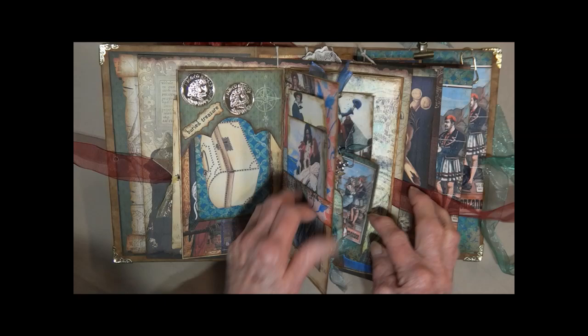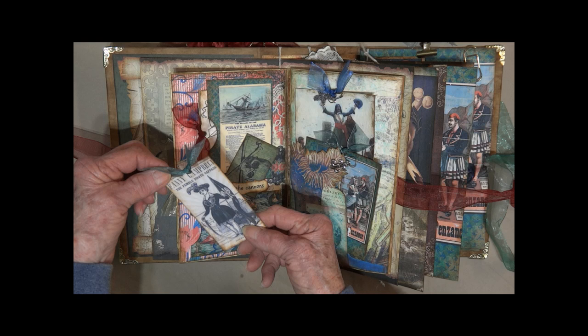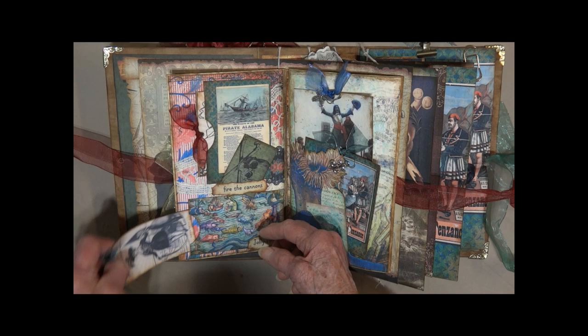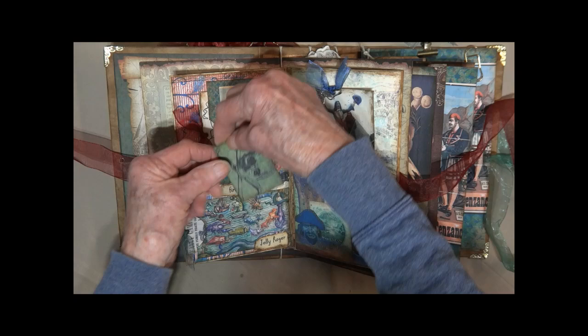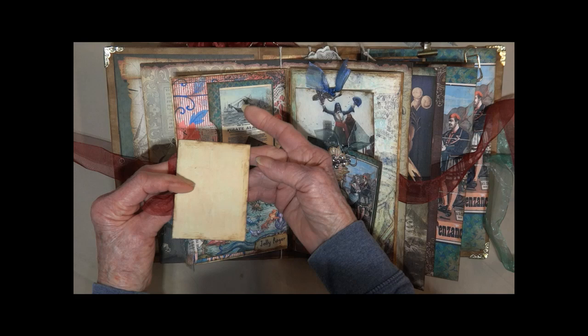Got a little pocket here — it says Jolly Roger. It's all kinds of sea creatures. There's a little tag from the side: Fanny Campbell, the female pirate. Here it says 'fire the cannons' — it's a little tuck spot for this skull and crossbones. And here we have the sinking of the pirate Alabama — it's a ship.